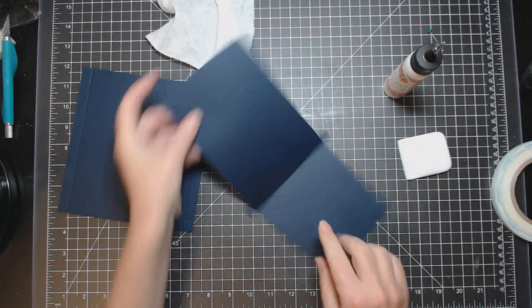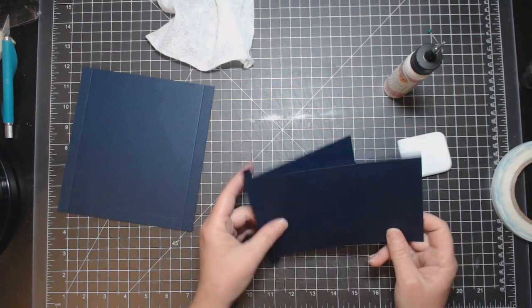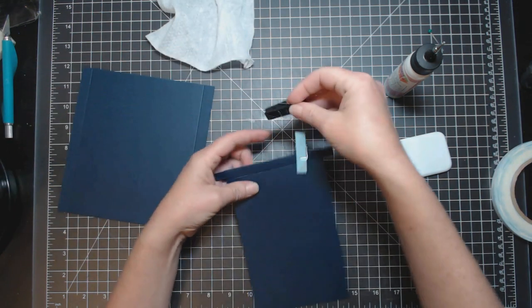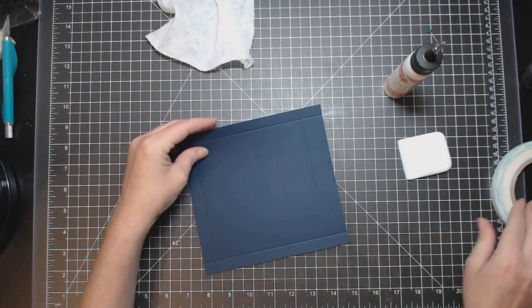Open it up and make sure the piece is not stuck down and there's no glue glopping out. Set it aside — you can put a book on top to help it set.